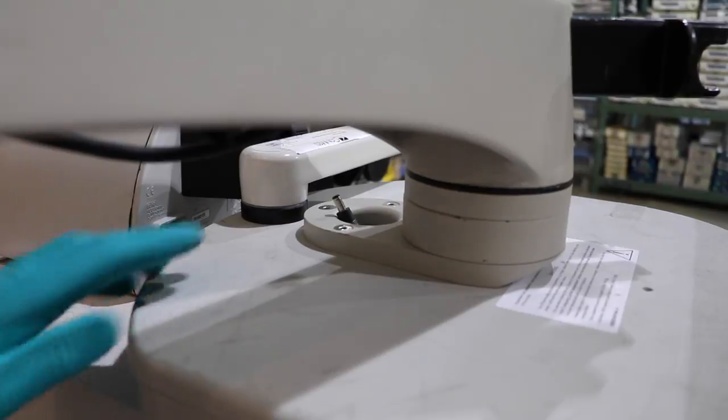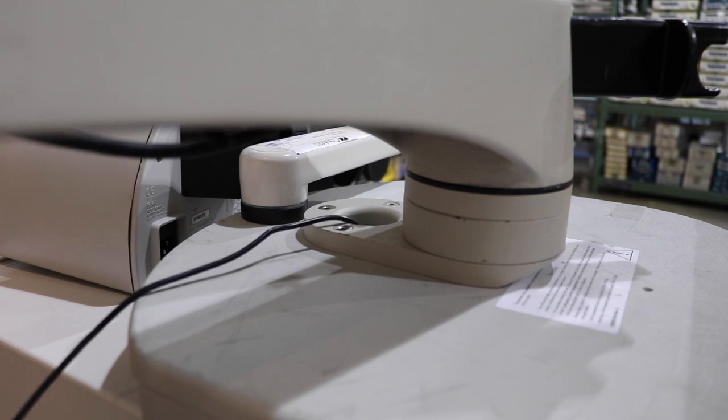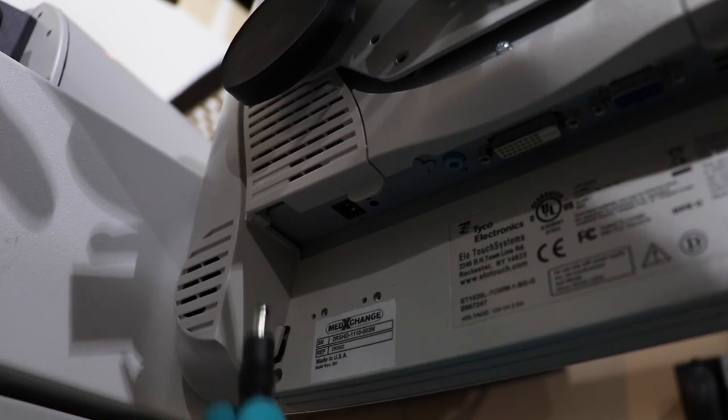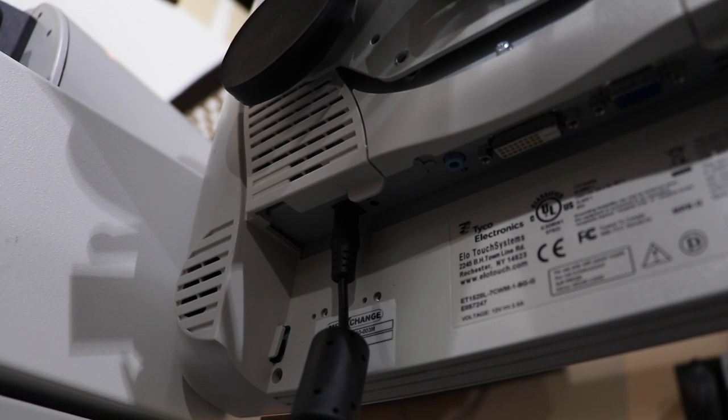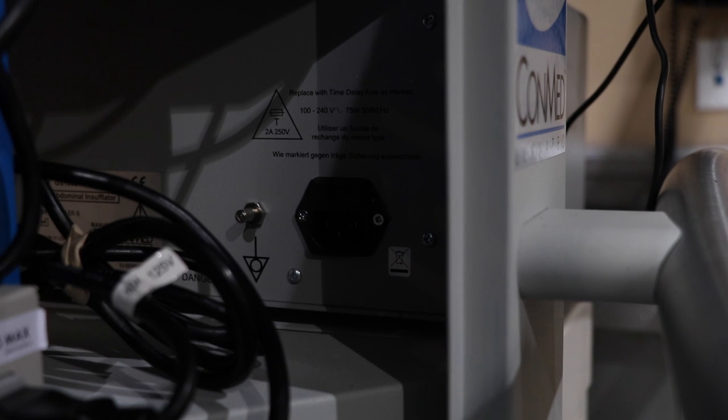Let's feed that up through the center hole as well and plug it into the back of the DRS02. Let's go ahead and plug in our power for the D4000. Now let's take our power for our GS1000 and plug it in.